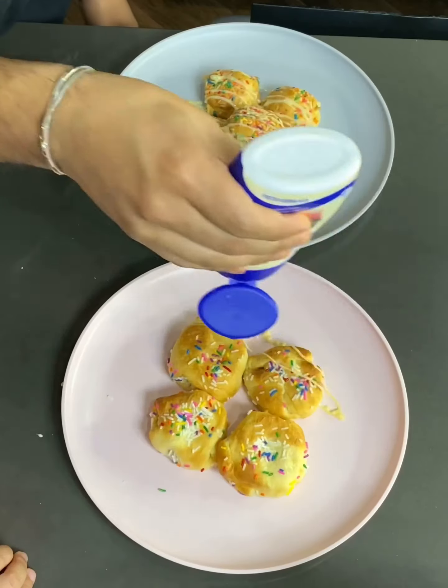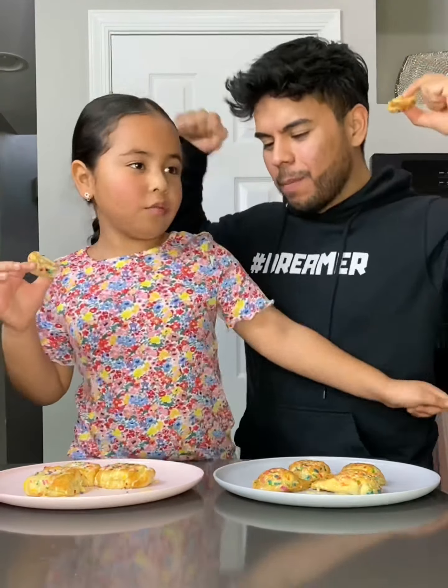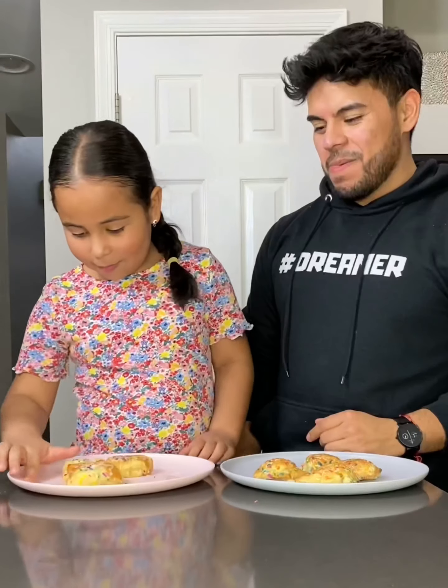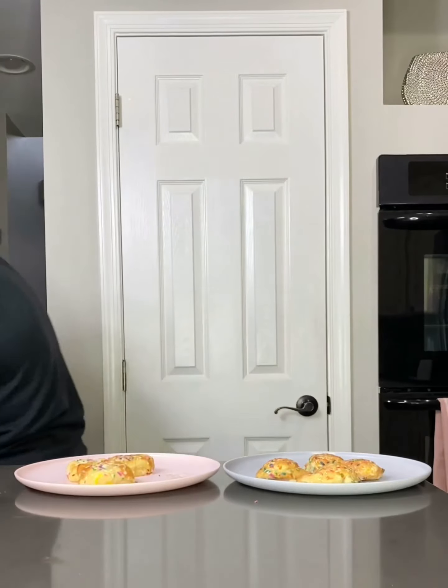We're gonna top it up with la lechera, and if you haven't had this, you need to try this ASAP. For all my English speaking friends, la lechera in English is la lechera, and you can find this at your local store in the Latino aisle. The Oreos were so good, we melted. All jokes aside, you all really need to try these — make them for your family, make them for your friends, or make them for yourself. Just remember to stay safe. God bless and see you next time. Adios!